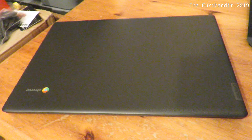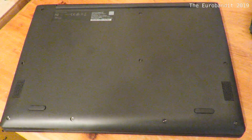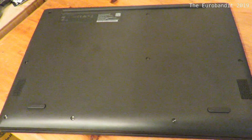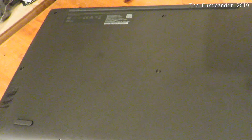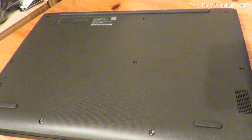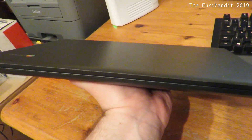This is a closer look at the Lenovo S330. It's got a nice finish to it, and you've got the Chrome badge, just like on all the Chromebooks. This is how it looks underneath. It's got two speakers, one on each side. If you've noticed, it doesn't have a round hole for the fan, because it doesn't have a fan, which makes it extremely quiet. This laptop is extremely slim and lightweight, and that's something you'd expect from a modern laptop.